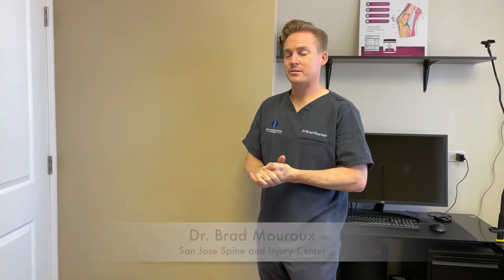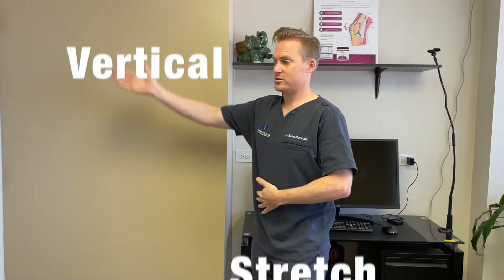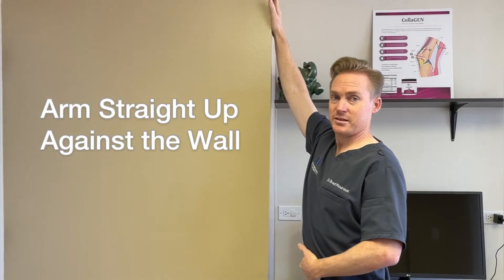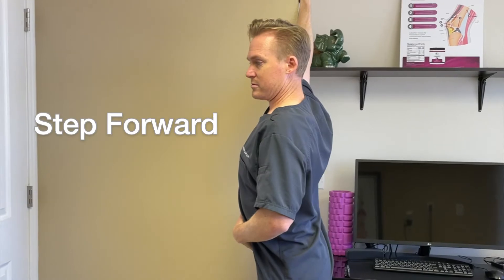Hi, Dr. Brad Maru, Spine Injury Center. What we're going to be doing is going over the vertical stretch. The vertical stretch is really just a straight up stretch of the arm, placing it against the wall, and you're going to keep your tummy tight and take a step forward.